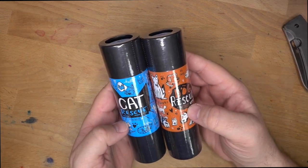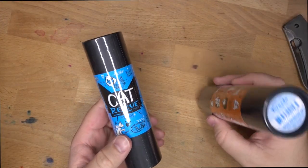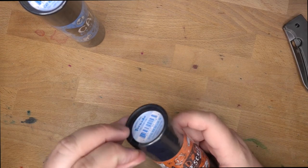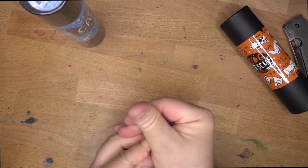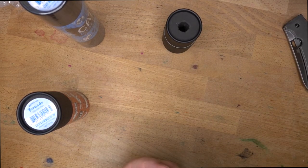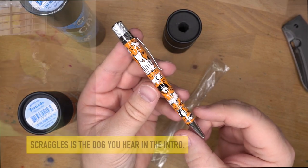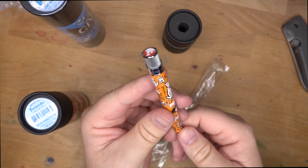These are the newest Retro 51 rescue pens. Speaking of rescue, the cat was trying to rescue this video from being made by stepping all over my stuff. I'm going to let Audrey open one of them. Let's open the dog one because, you know, I'm the orange guy. These are really neat pens — not only do they look neat, but a portion of the proceeds go to help rescue dogs and cats, which I really like. By the way, yesterday was our dog Scraggles' gotcha day — seven years since we picked her up from the shelter, and that is pretty darn cool.